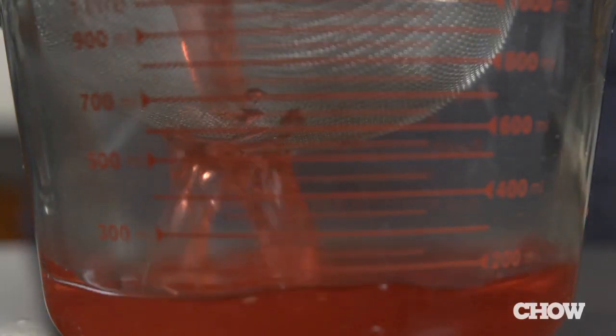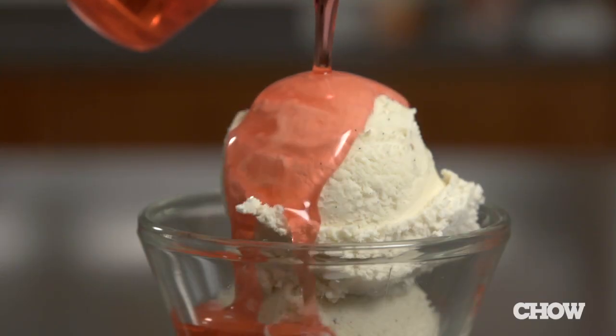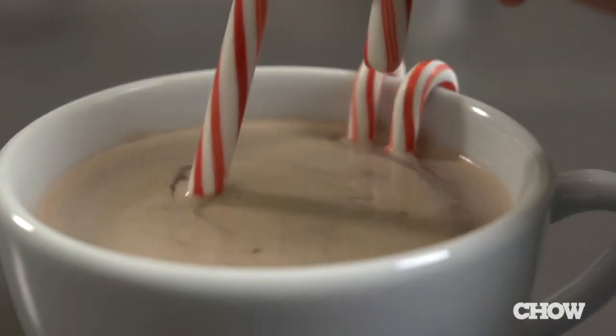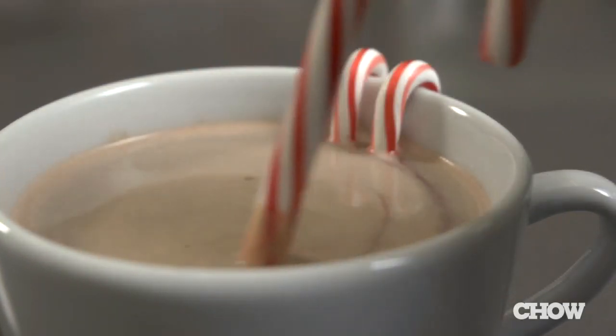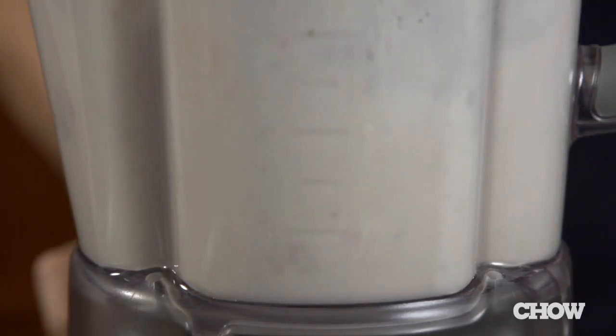Filter it with a fine mesh strainer then store the syrup in an airtight jar. You can use it on top of ice cream or in cocktails or hot drinks. Turn candy canes into stirrers to add a minty flavor to hot chocolate or coffee. If you want a cold drink instead, try adding candy canes to a milkshake.